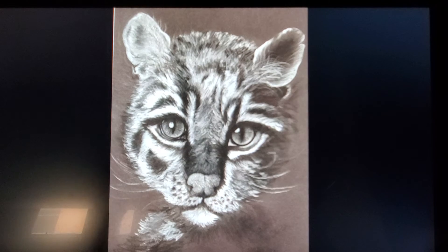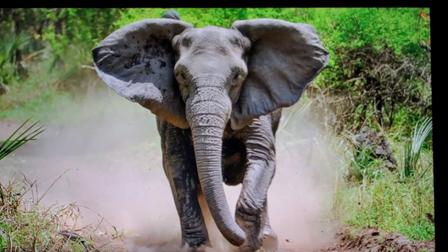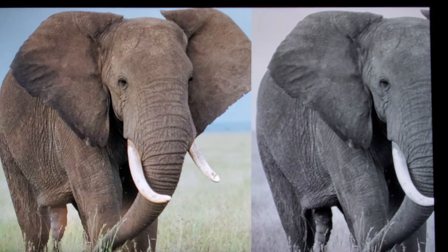You can do anything you want. Here's a tiger cub that somebody might choose for whatever reason. An elephant — my oldest daughter likes elephants. She actually took a trip to India and got to ride on an elephant, which was pretty cool for her. So let's say you chose an elephant. Here's a really good picture which has a good range of value: highlights, mid-tones, and shadows.